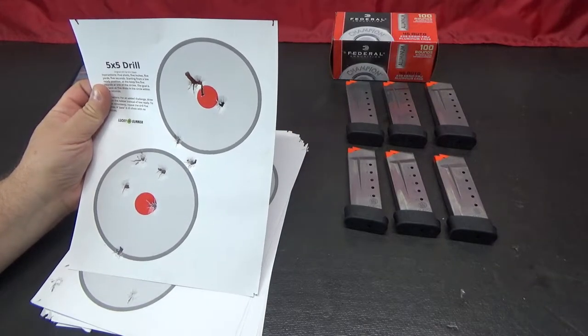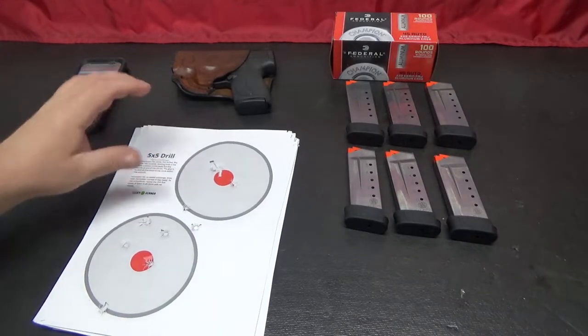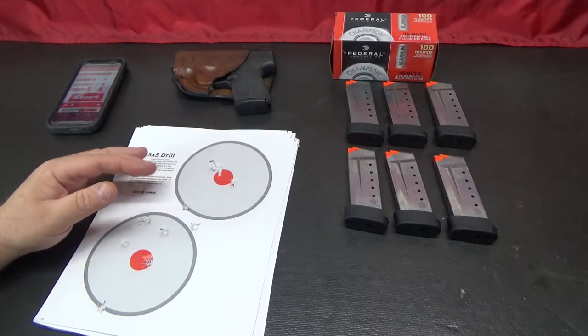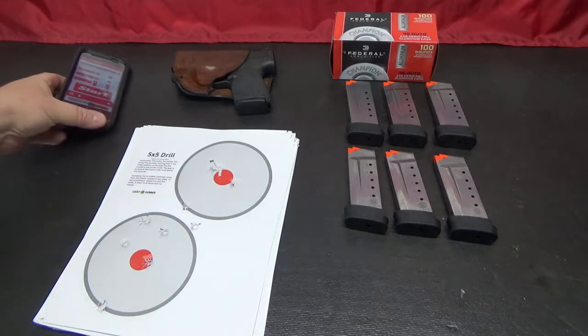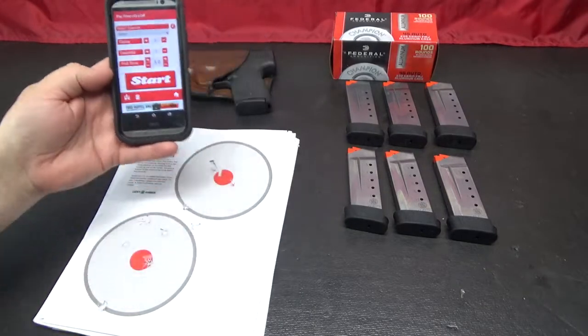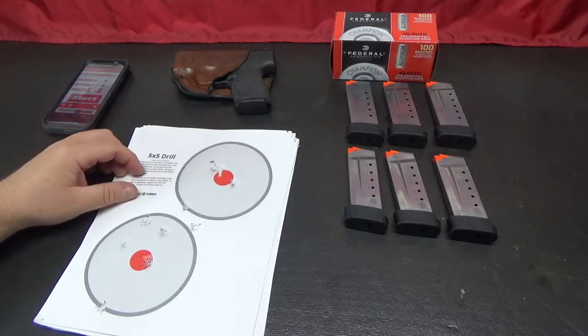Results are kind of mixed. I wanted to just do it and see if I actually could do it. I don't do competitive shooting, and I don't spend a lot of time shooting against the clock. I actually don't have a timer — I just use a little app on my phone, which works. It's not as good as a dedicated timer, but it does work.